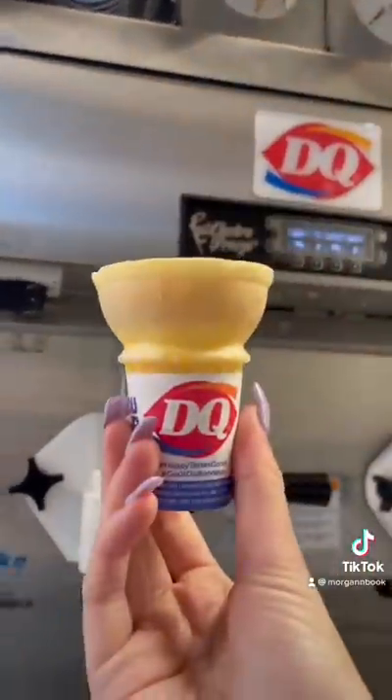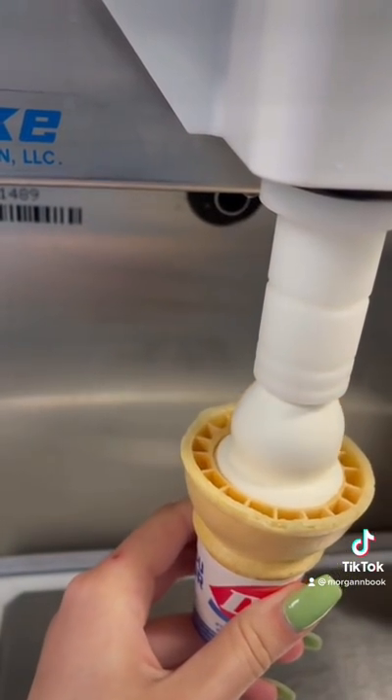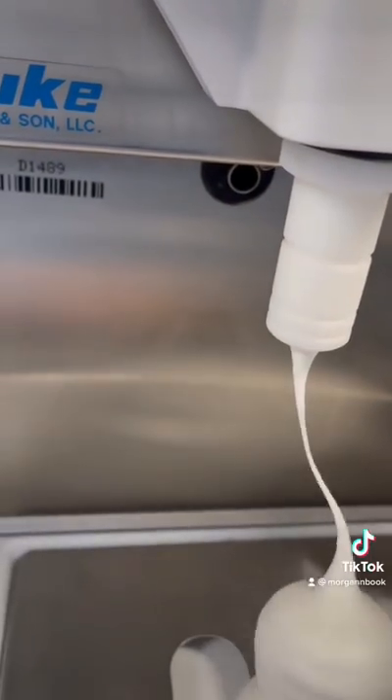The first and hardest thing you'll learn to do is a cone, so we'll start with a small one. You're going to fill the base of your cone with soft serve before making your first ball into your second ball, and then you're going to turn off the soft serve machine and make your DQ signature curl.